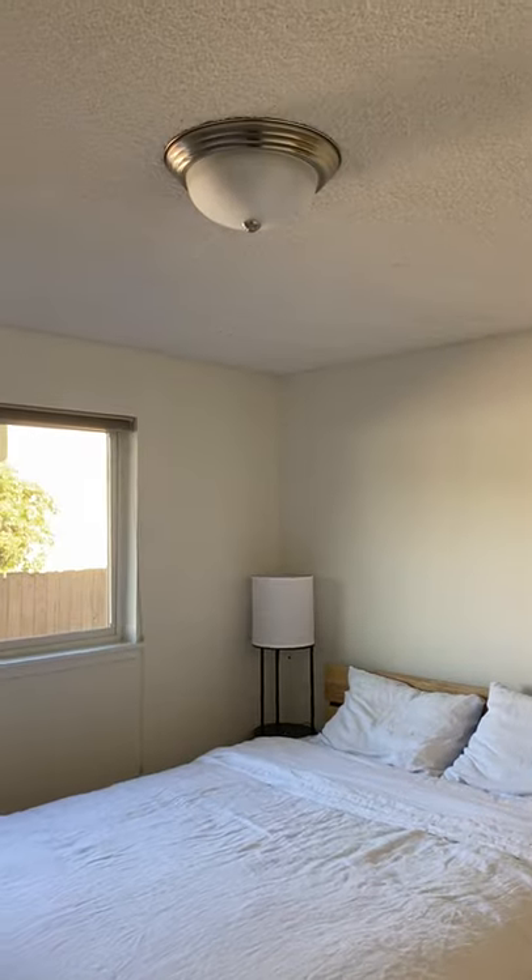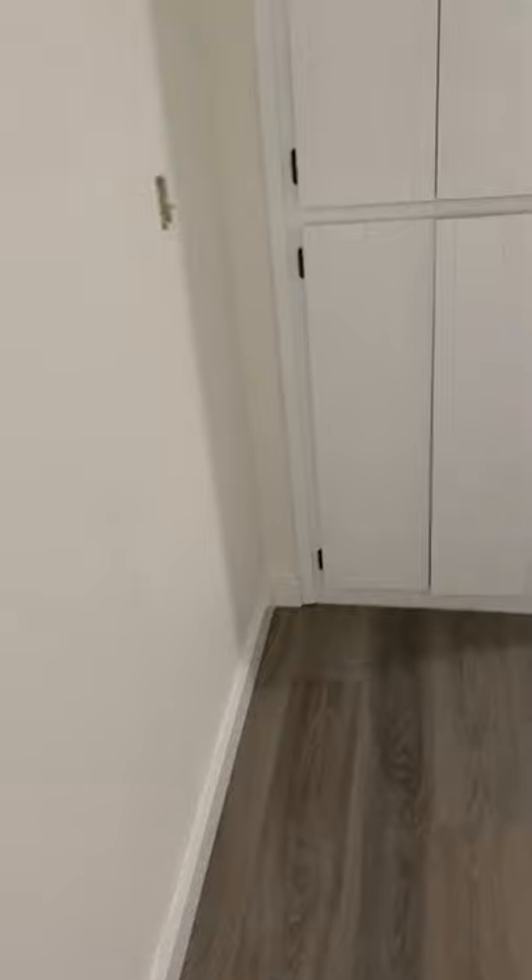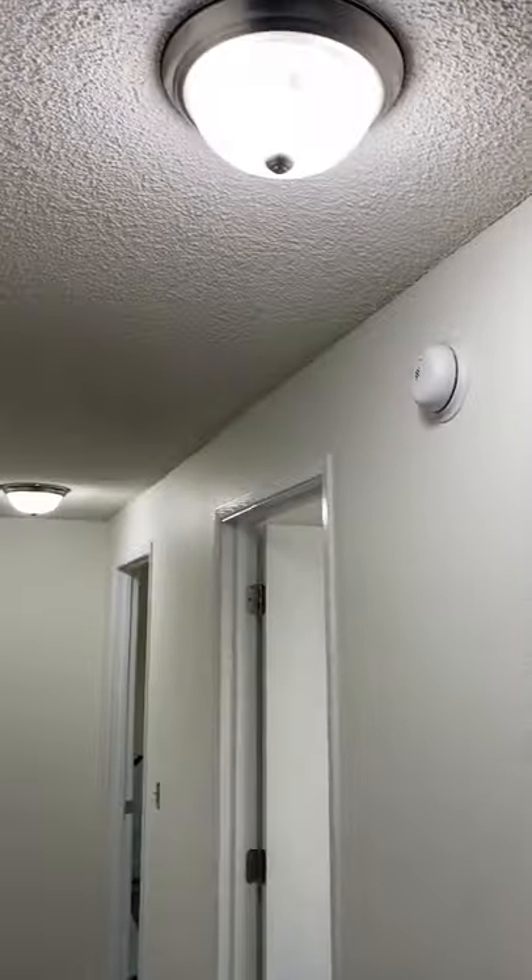We changed this light switch and it wasn't turning on this light for the longest time — we finally successfully resolved that. But this outlet only works if this light switch is on, and unfortunately the hall lights are the same. So the hall lights only work if this light switch is on.